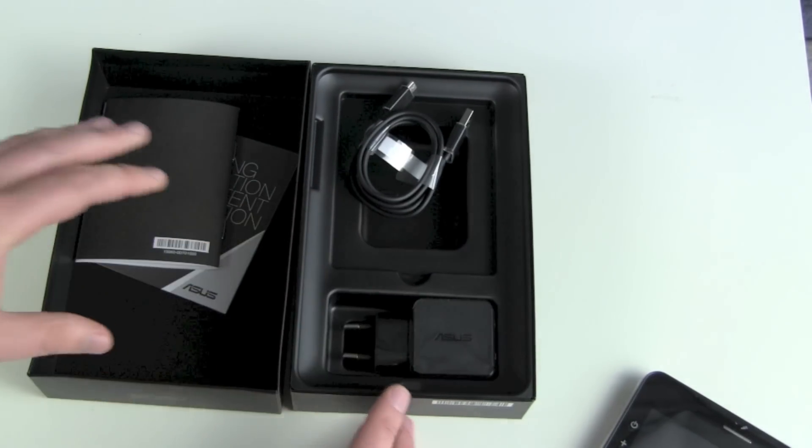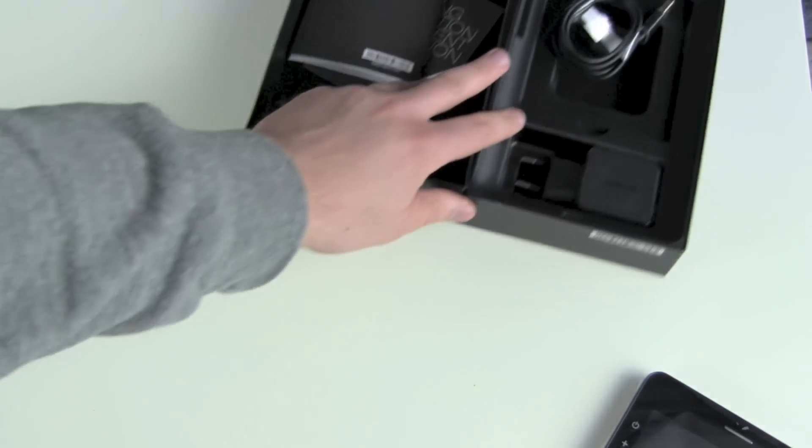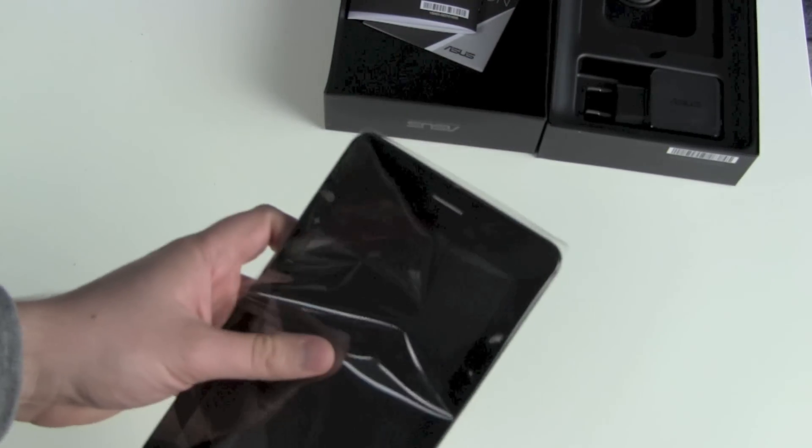No headphones, no Bluetooth devices, nothing. A little bit strange for a phone tablet.